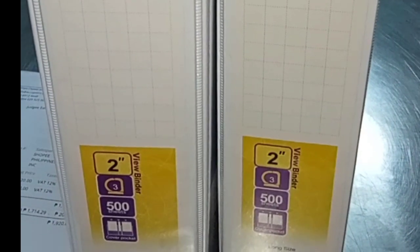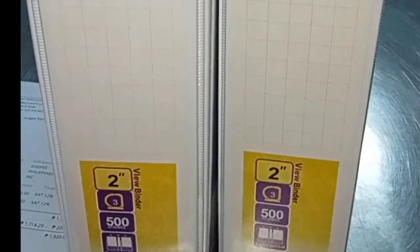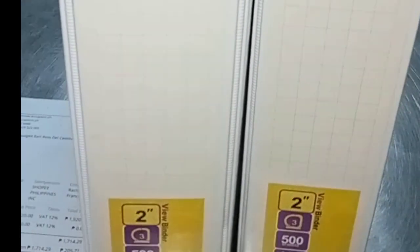What really sets the Comix A235F apart is its durability and functionality. Made with high-quality materials, this binder is built to last. You won't have to worry about pages falling out or tearing, thanks to the sturdy three-ring mechanism. The Comix A235F also features a clear overlay on the front, back, and spine.